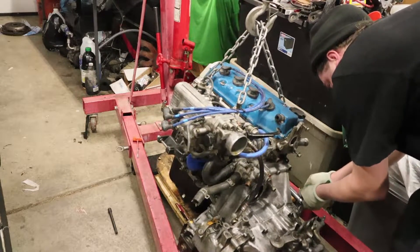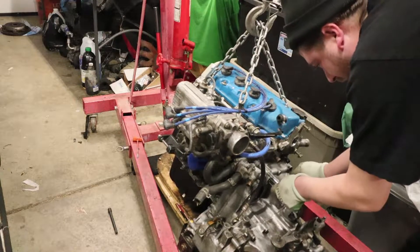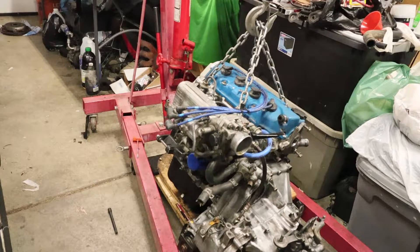Looking good and feeling better. Alright, that transmission is on — go ahead and get this resituated on the dolly again.